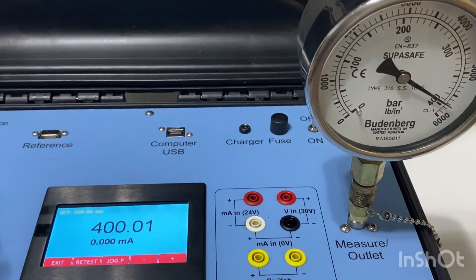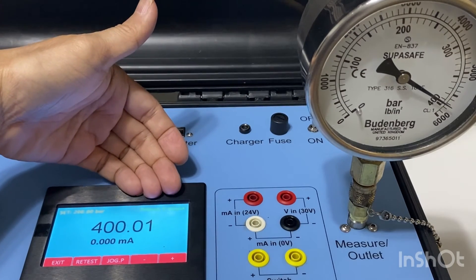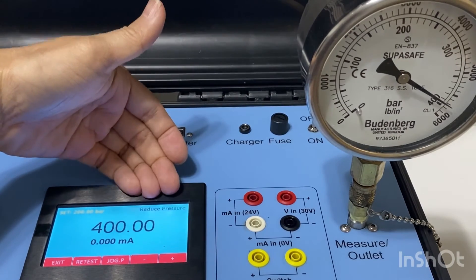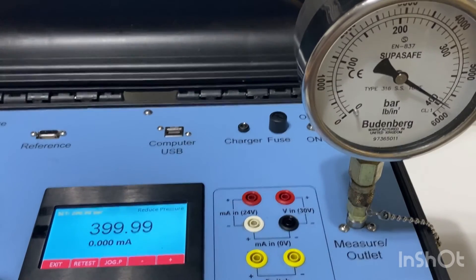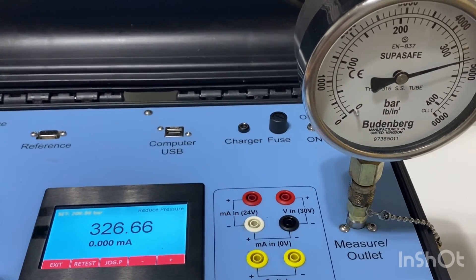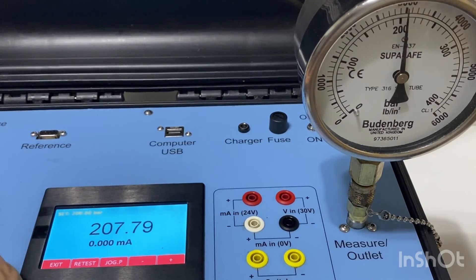The display shows 'reduce pressure'. To reduce pressure, I have to open the vent valve on my left hand side here. I'm going to open this up slowly, slowly towards 200 bar. Once you hit the target range, it will automatically control — you just need to close off the valve. Right now it's fully auto-controlled.